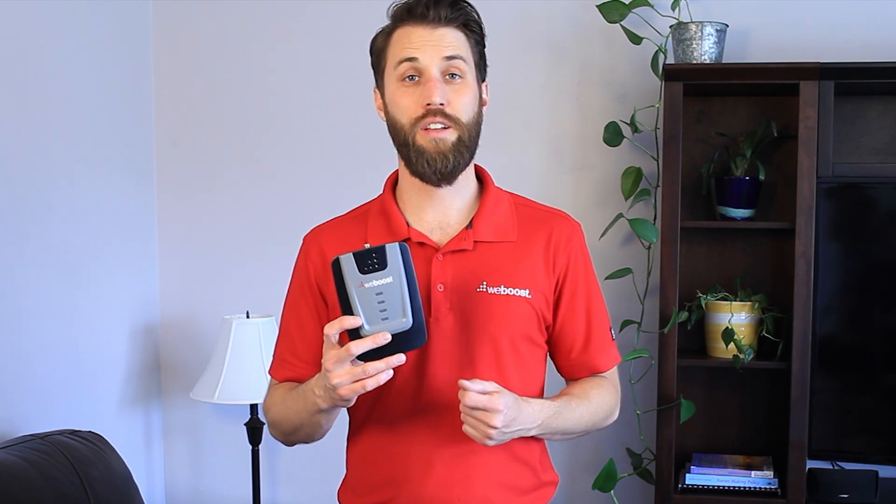So you've got your signal booster all set up, the green light is on, and now you can make calls without fear of dropping them. But how do you tell what your signal booster is actually doing? How much is it boosting your signal? If you've got really terrible signal and now you can make a call, then obviously it's working.